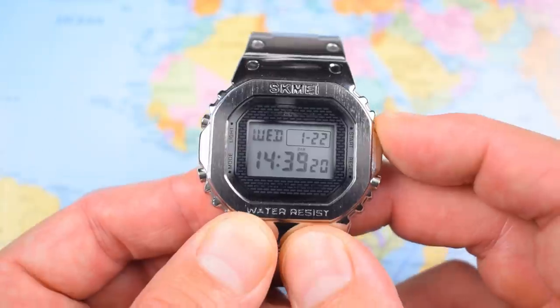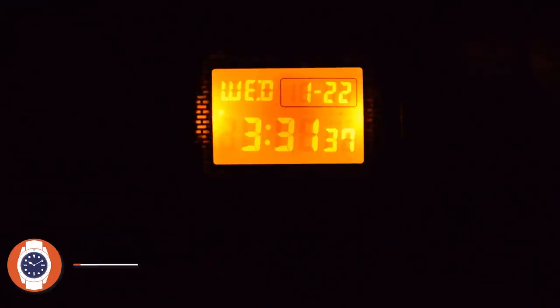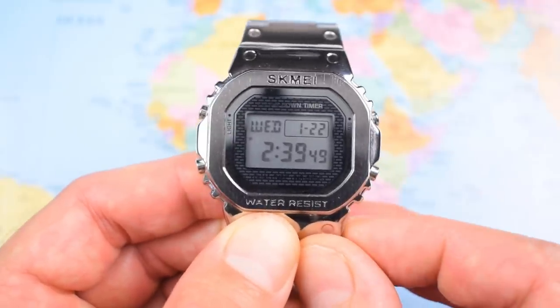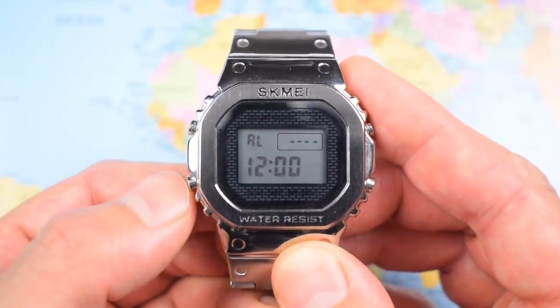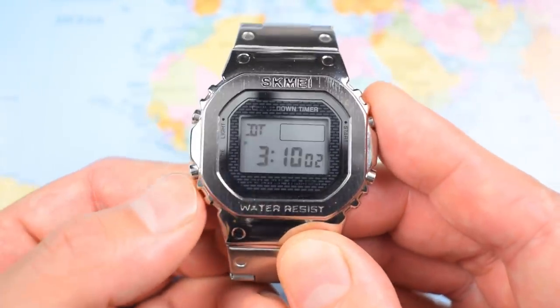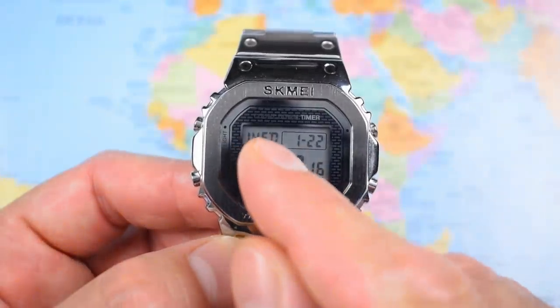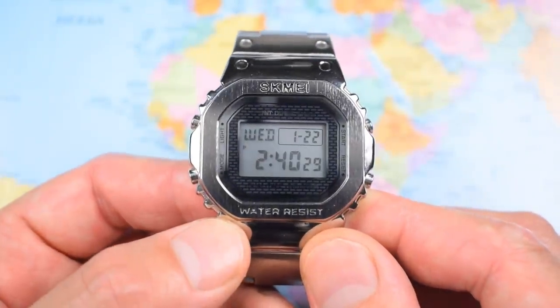Top right button flips it between 12 and 24 hour mode. I'll take it into my darkroom — aka my bathroom — and show you how those twin LED lights work, one on either side of the screen, in orange. Slightly odd colour but very effective after dark. Hold the bottom right button down and it enters set mode. Bottom left is the usual mode button just as on a Casio: one click brings up a single alarm, second click a stopwatch with start, stop, and reset, third click dual time, fourth click countdown timer, fifth click back to the main time. Day of the week, month, and date — that's pretty much it. A very simple basic digital module, pretty much all you need at this price.